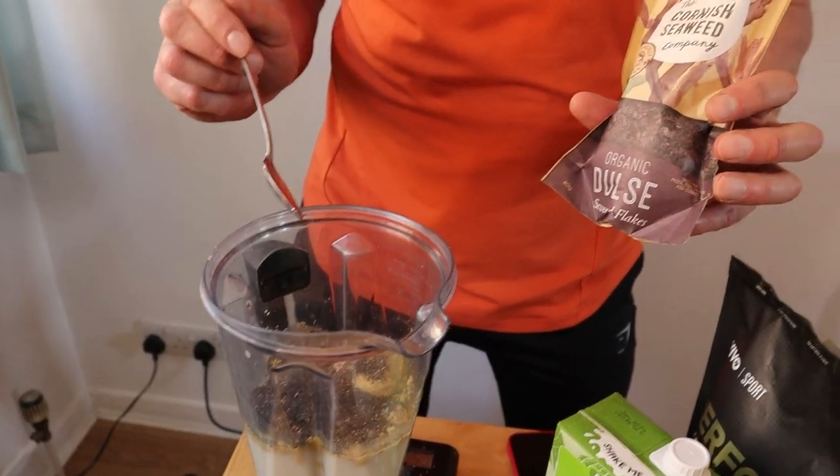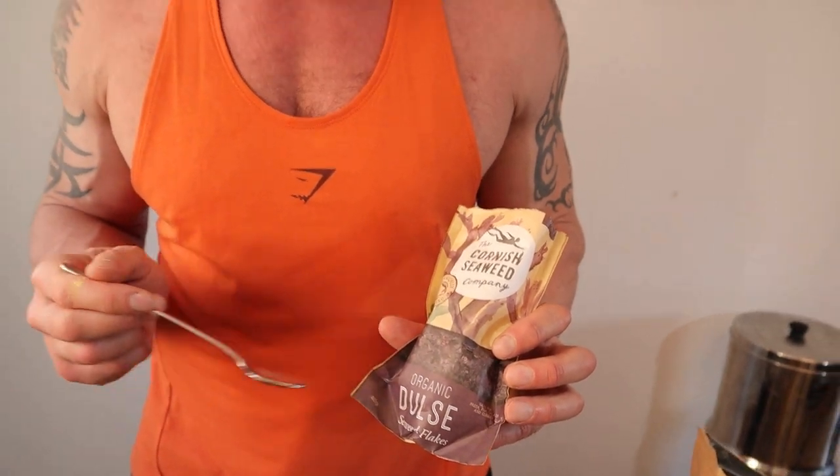Seaweed might sound bonkers, but I've got a teaspoon of dulse — this is your RDA for iodine. If your iodine is low, you're not burning fat as effectively, something like hypothyroid can occur, just for that reason, so make sure you're getting some seaweed. You won't taste it — this is going to be a huge sweet smoothie with just a teaspoon of seaweed, so don't worry, I've not gone mental.